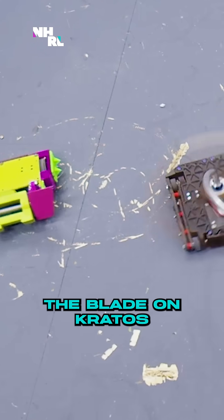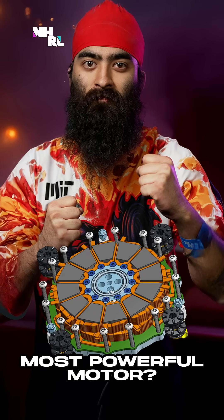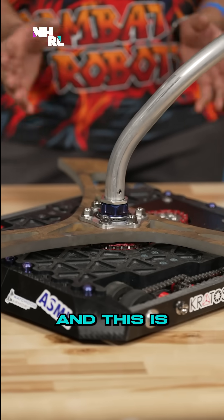You can't even see the blade on Kratos, it's moving so fast! Hi, I'm Anhad, I'm captain of MIT Combat Robotics, and this is Kratos.